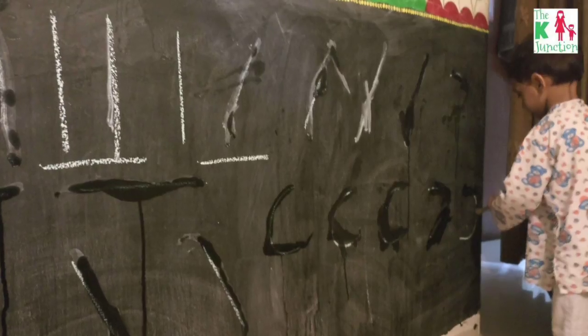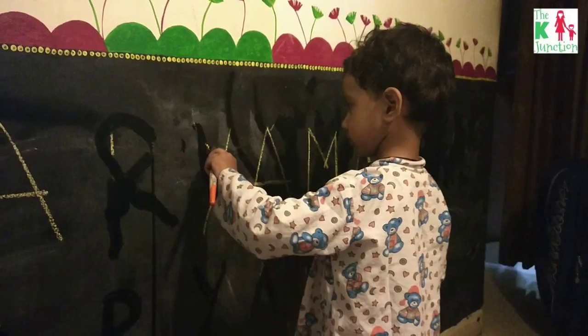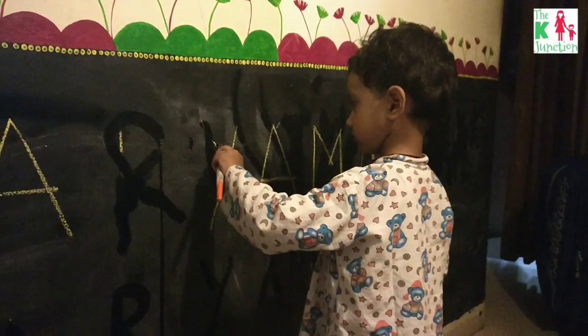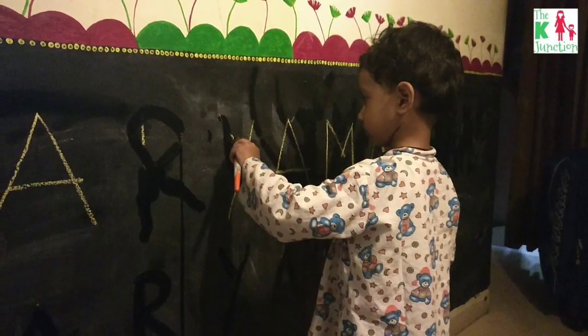After he did the shapes, I gave him the spelling of his name and then he happily traced those letters. The important thing here is that the size of the letters and lines is huge.